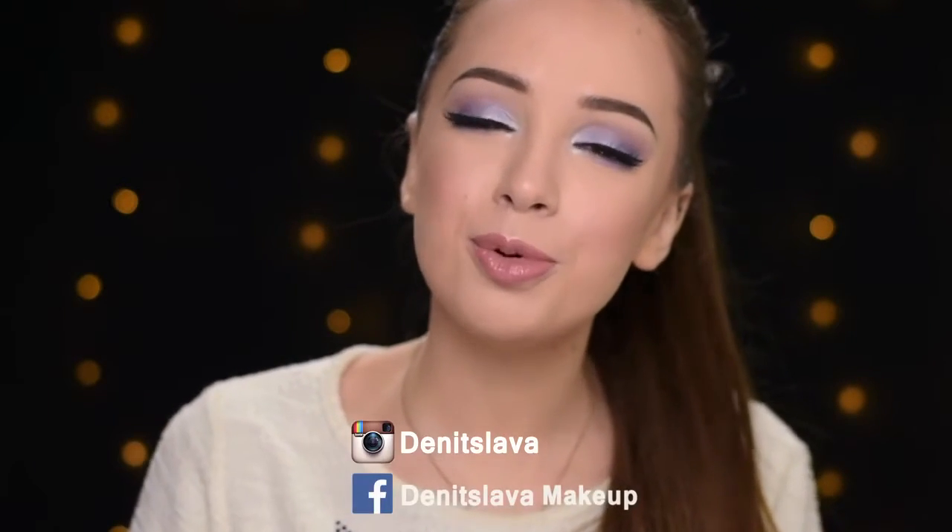This is the completed look. I really love that lilac color on my eyes, and the fact that the eyeshadow is a little bit shimmery makes it even more beautiful. I hope you guys enjoyed watching this video — if you did, please don't forget to give it a thumbs up and subscribe to my channel. You can also follow me on Instagram and Facebook where I upload close-up photos of my makeup and some quick eye makeup tutorials. Links are down in the description box. Thank you so much for watching and I'll see you guys in my next video!